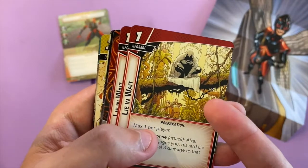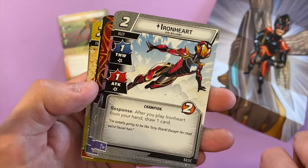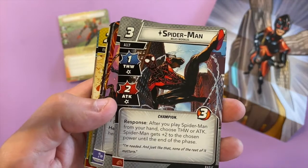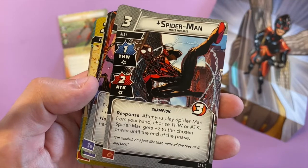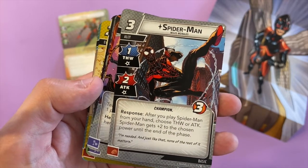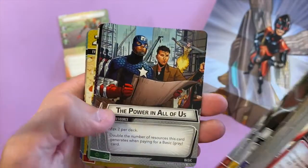So if you draw an encounter card and a minion comes into play, you can pretty much knock them off in one go — that's awesome. Iron Heart: after you draw and play Iron Heart from your hand, you get to draw a card — that's Riri Williams, one of Tony Stark's people. Oh, Miles Morales Spider-Man — that's awesome! Three health, costs three to play, one thwart, one attack. After you play Spider-Man from your hand, choose thwart or attack — Spider-Man gets plus two to the chosen power until the end of the phase.